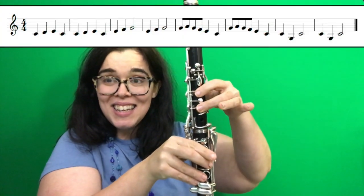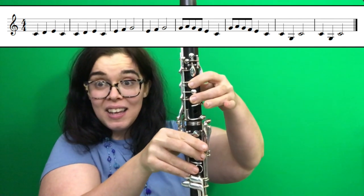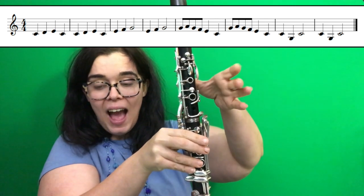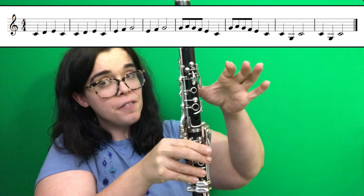C, D, E, C, C, D, E, C, E, F, G, E, F, G.